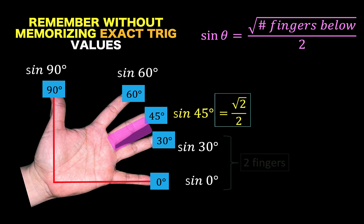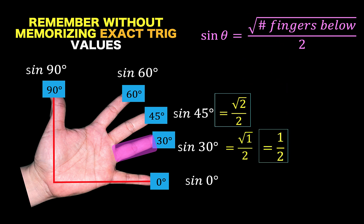Next, if I want to find the sine of 30 degrees, I count the number of fingers below this highlighted finger, and there is only one. Therefore, sine of 30 degrees would be the square root of 1 over 2, which simplifies to 1 half.